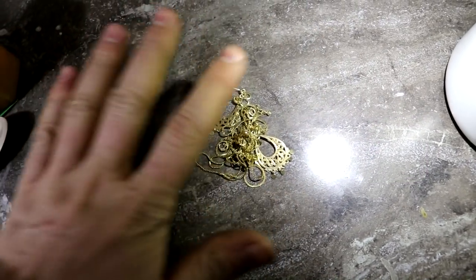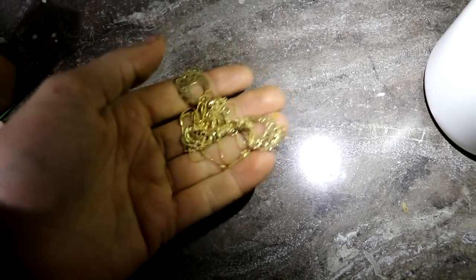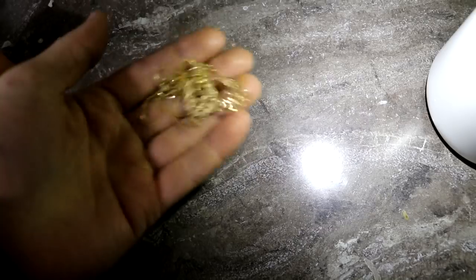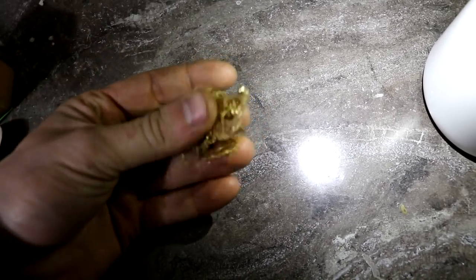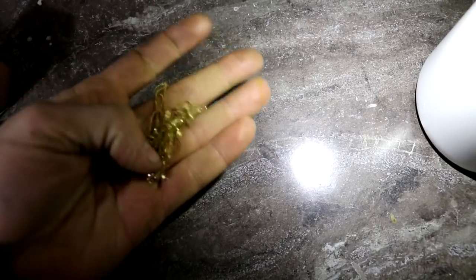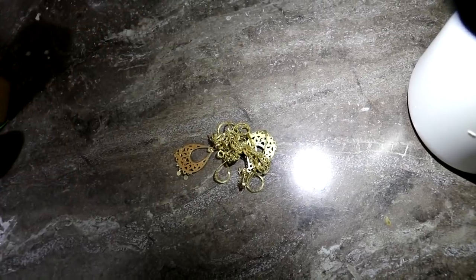Hi everyone, welcome back to Cody's lab. I have a little bit of 14 karat gold jewelry right here. I don't really fancy this all that much, but I would like to get the gold out of it. This is about half gold by weight, and I want to purify that to around 100% gold by weight.